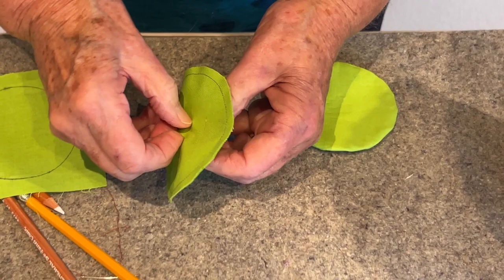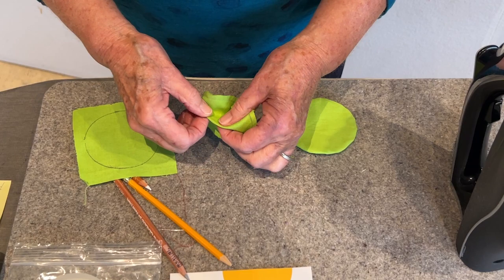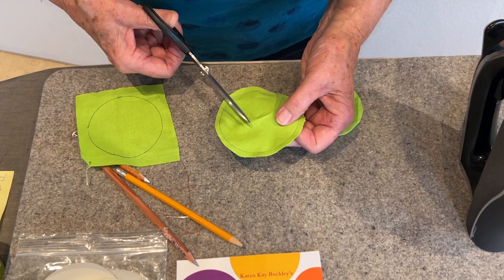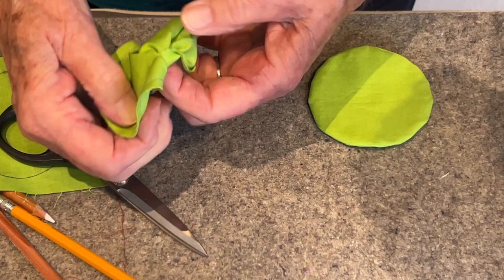I'm going to pull up one side here and just pinch it a little bit, then take a snip and open it up. I make this a little larger — you could do this with a tiny shape too, so you don't make too big of a slit — but it's enough to turn this inside out.